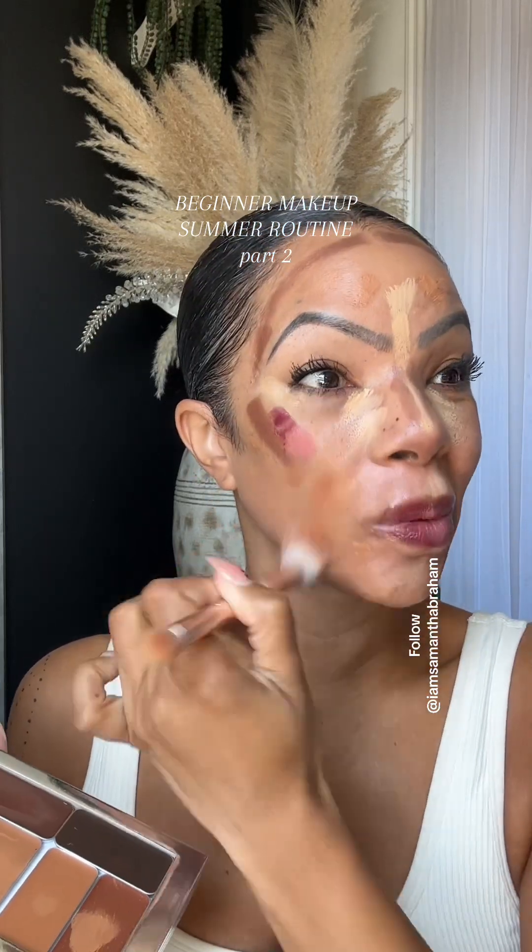I'm gonna use the blend brush and I'm gonna do circles with this brush because it's summer — it's like hot out there. It was like 90.